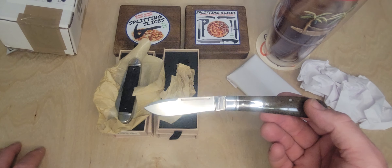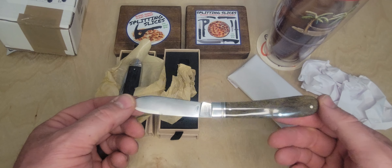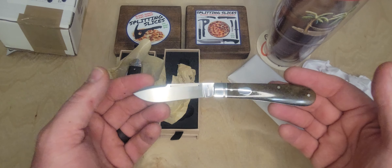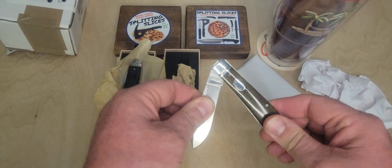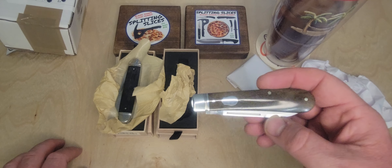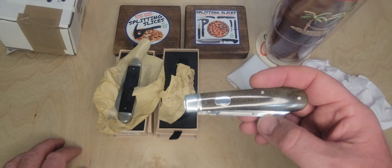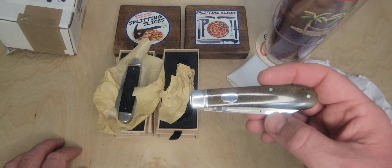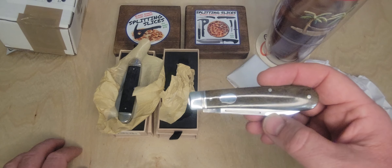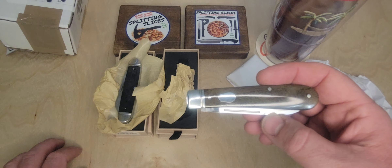Look at that moss green bone handle. Rosebud shield. Nickel silver bolsters. Back looks great — no gaps whatsoever. Let's open the spear point blade with a nice fuller nail nick. About a three-inch overall blade with probably two and three-quarters cutting edge, a little belly, but otherwise a spear point — swedged as well. That is a fine looking traditional knife.